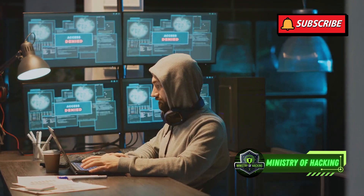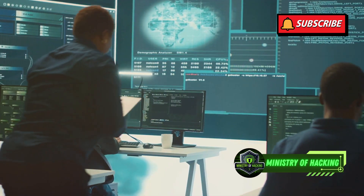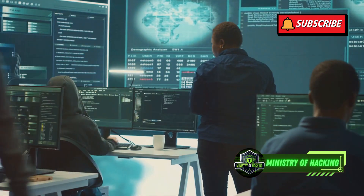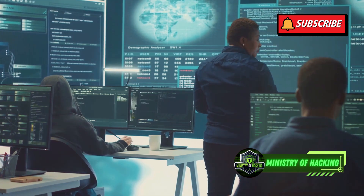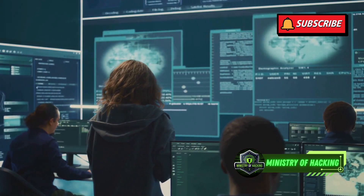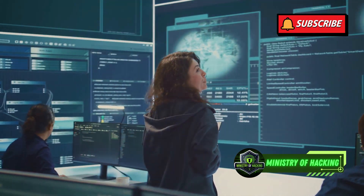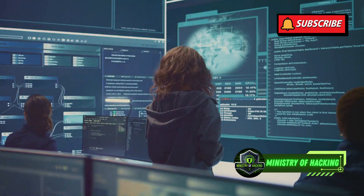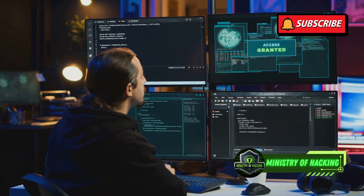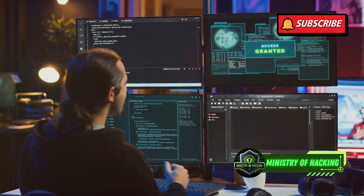For network analysis, Wireshark is your go-to. It captures and analyzes network traffic, helping you understand how data flows between devices. This is crucial for identifying suspicious activity and ensuring data integrity. Lastly, Burp Suite is essential for web application testing. It lets you intercept and modify traffic between your browser and web servers, allowing you to identify vulnerabilities. With Burp Suite, you can perform comprehensive security assessments of your web applications, ensuring they are robust and secure against attacks.